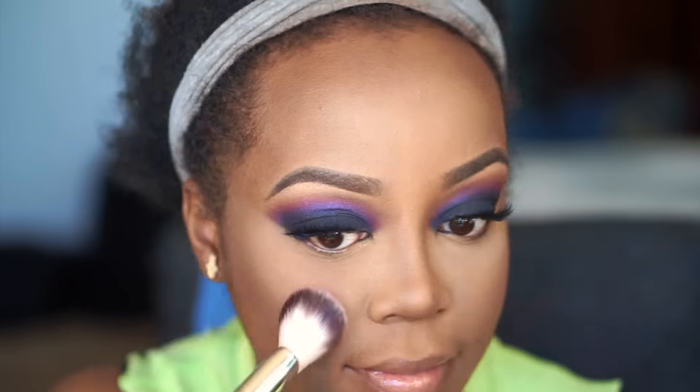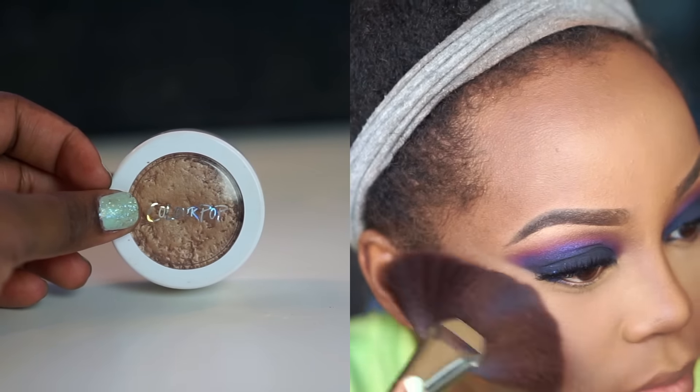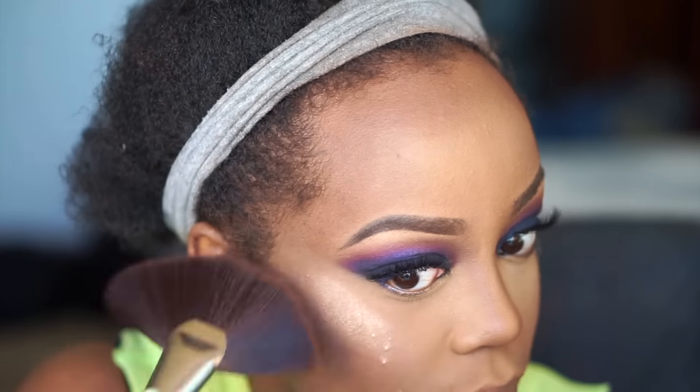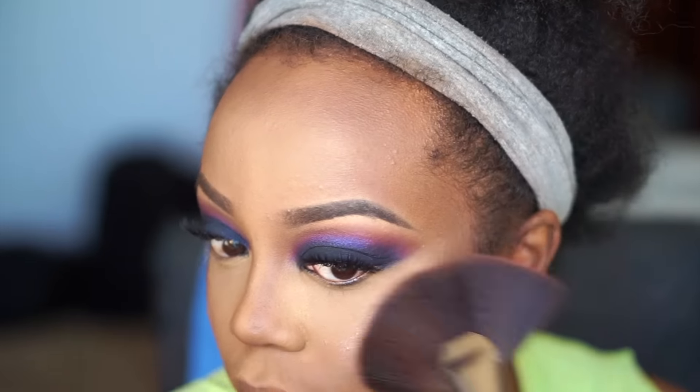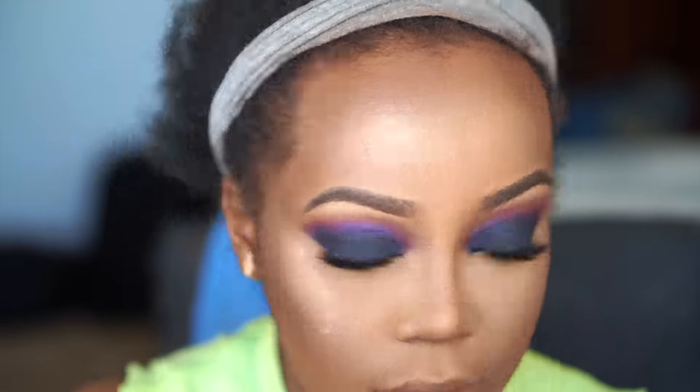Then I go in and put blush on, using NYX's Mocha blush with a no-name blush brush from Walmart. And then I highlight — I put so much highlight on, you can see it in the intro. I use Colourpop's Wisp with a BH Cosmetics large fan brush. This is my favorite way to apply this kind of cream highlight, or you can also use your fingers.